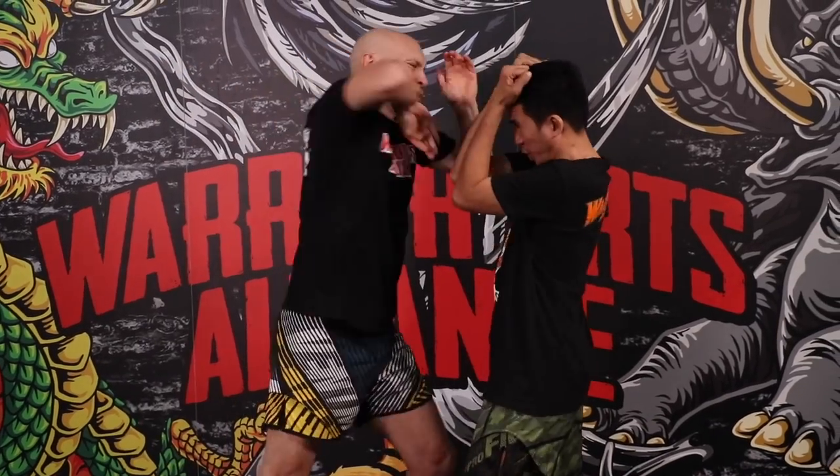Ponentuken Filipino Boxing. Do you want to know how to fight using Ponentuken, also known as Filipino Boxing? Keep watching Ponentuken Filipino Boxing.